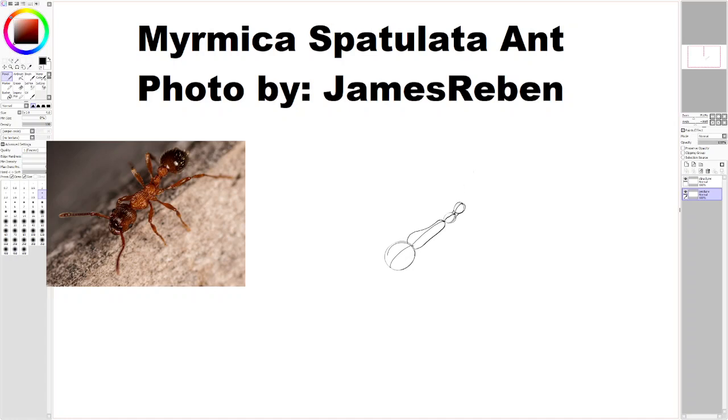And now for the abdomen, which is like another ball. I'm not sure if this ant has a stinger — it's hard to tell. A lot of ants are descendants of hornets or vespoids, I believe would be the technical term, so a lot of them will have stingers — not all, but a good deal. Fire ants, I believe, have a stinger on their abdomen. I googled it — they do have a stinger.